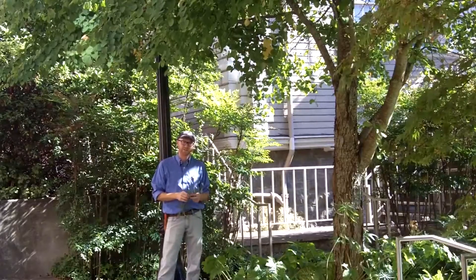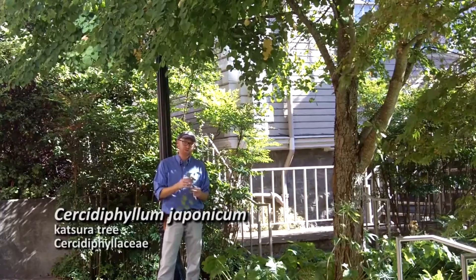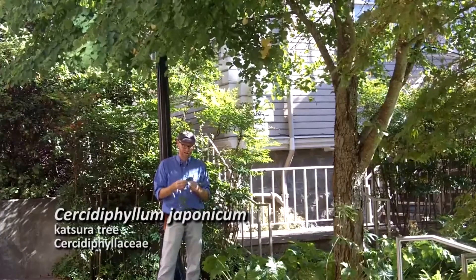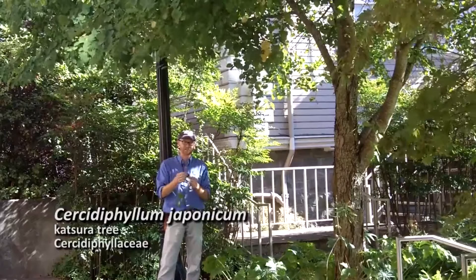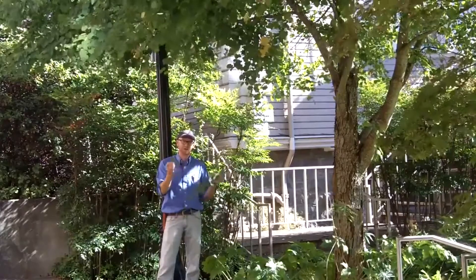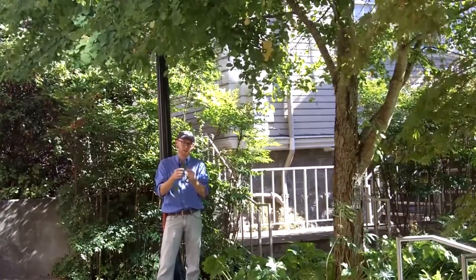Next plant is number eight on your list. This is Sursidophyllum japonicum, the Katsura tree. Sursidophyllum — the name translates to mean Sursus-like leaf. Sursus canadensis is the eastern redbud, and basically the genus for Sursidophyllum literally means it has a Sursus-like leaf, and that's this cordate-shaped or heart-shaped leaf.